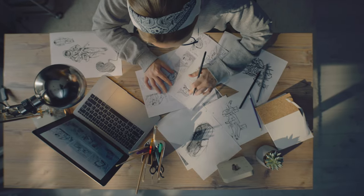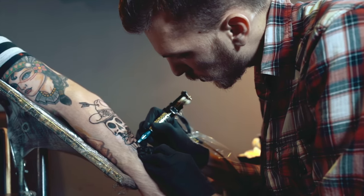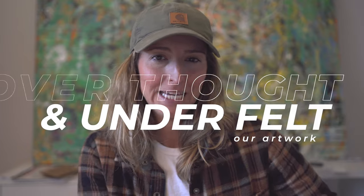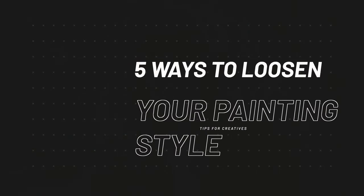As artists we sometimes get really rigid and tight with our artwork, which leads to overworked paintings that can become dull and lifeless. Usually this is because we overthought our work and under felt it. And yes, painting does require some logical process, but you also have to have fun.